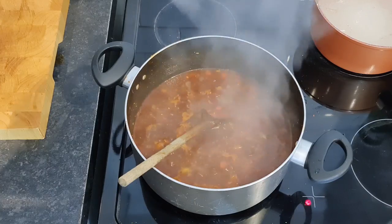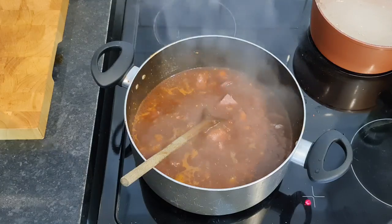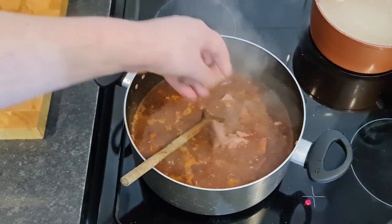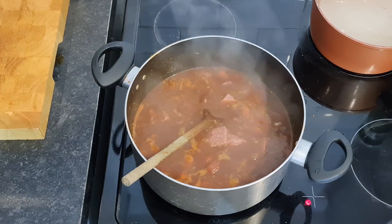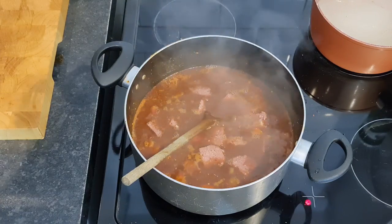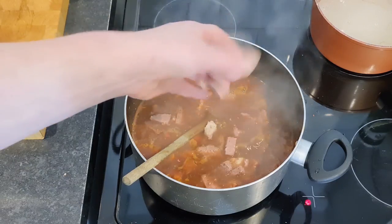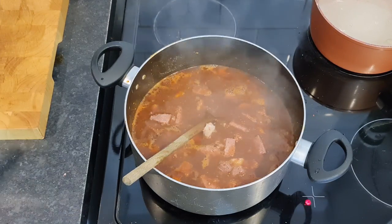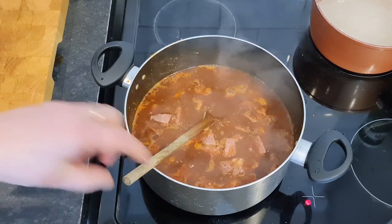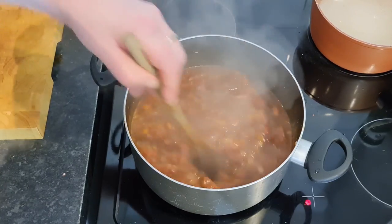That's been simmering away now for about 15 minutes and we're just going to go in with our corned beef now. Like I said, if you were using mince, you'd have browned your mince off first, well before any spices. Also, I forgot to mention - the half tablespoon of marjoram, I did that off camera, it's in there, so don't worry. Only half a teaspoon - I never use marjoram unless I'm doing fried chicken, so we'll see. Our corned beef is in, ladies and gentlemen, brothers and sisters.